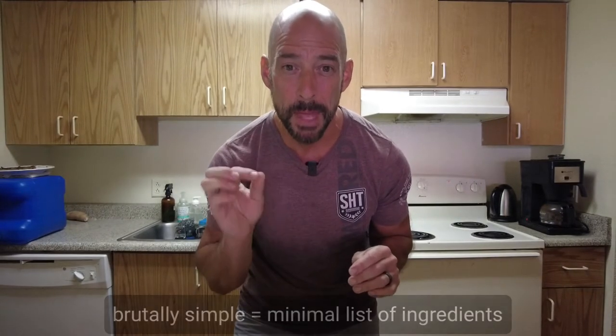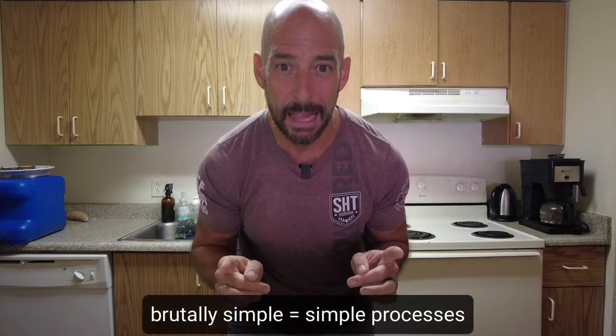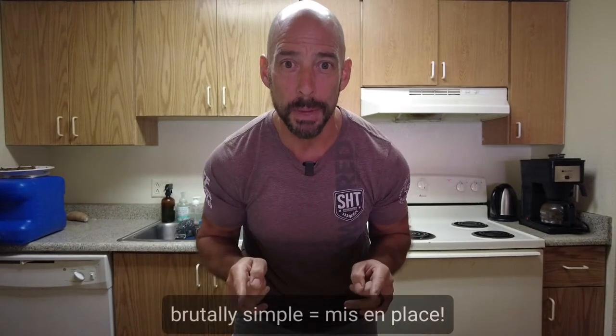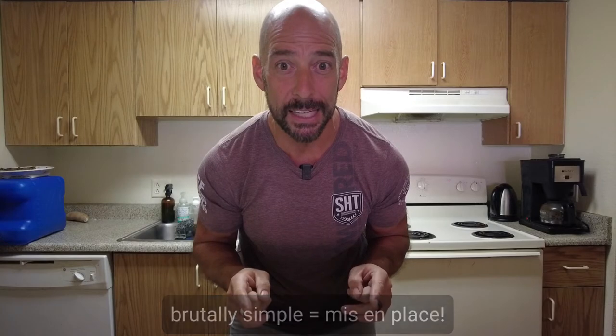You can barely taste them — we got the proportions down perfectly. Now remember what Brutally Simple Cookin' means: it means using as close to real food ingredients as possible, minimal ingredients, opting for non-neurotic processes, keeping things simple and elegant, opting to break the rules whenever possible — and pro tip — also mise en place, which means have everything in its place beforehand so you're not running to the store last minute in the middle of cooking to get something you forgot.